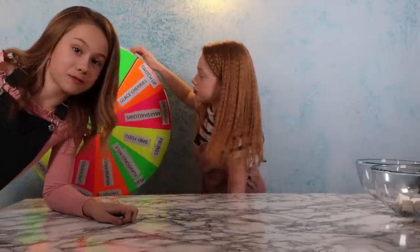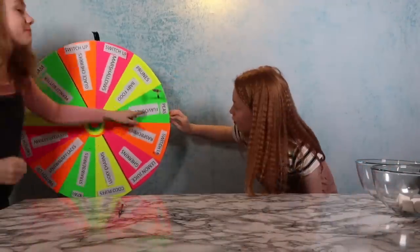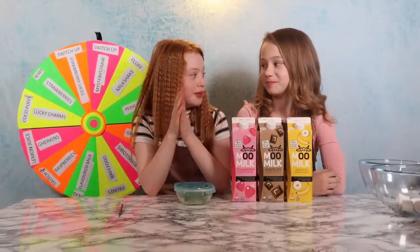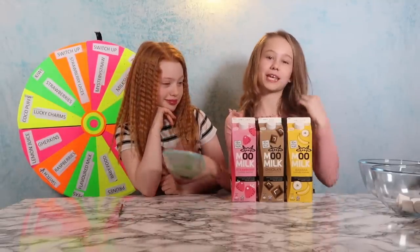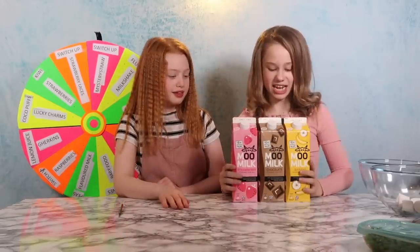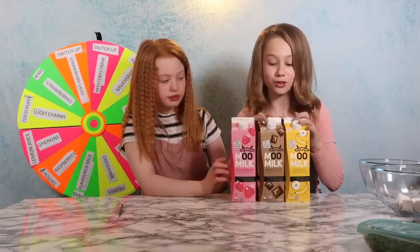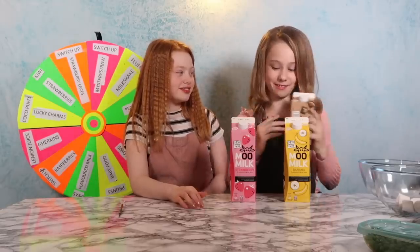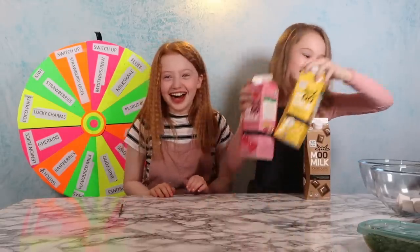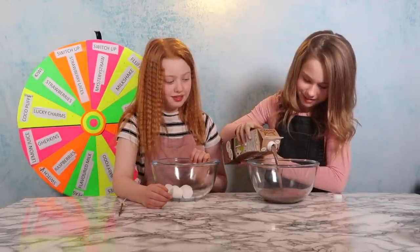Now it's Emma's turn. She wants flavored milk — and she gets it! Flavored milk or peas. She's definitely not going for peas and doesn't want a green milkshake. The options are banana, chocolate, or strawberry, and she goes for chocolate because she loves chocolate milkshake. She adds the chocolate flavored milk to her bowl.